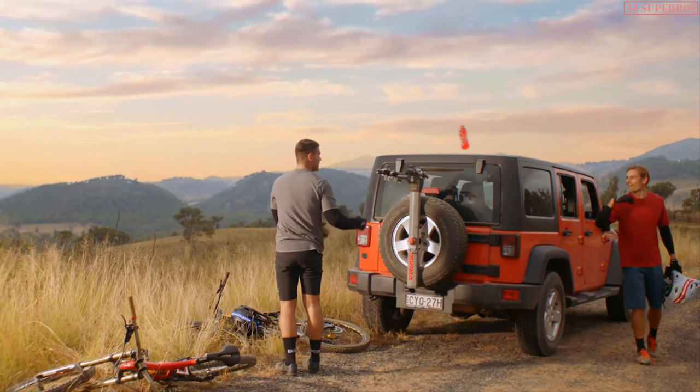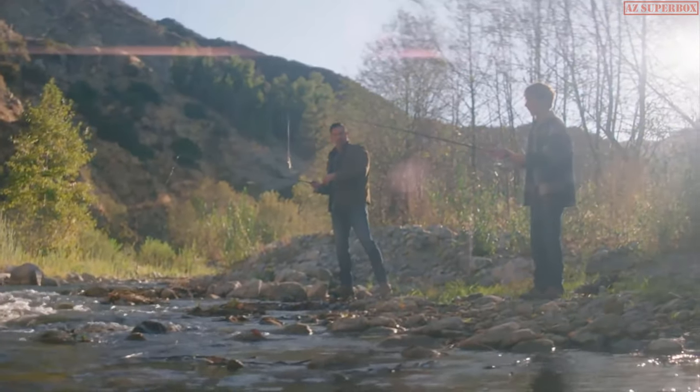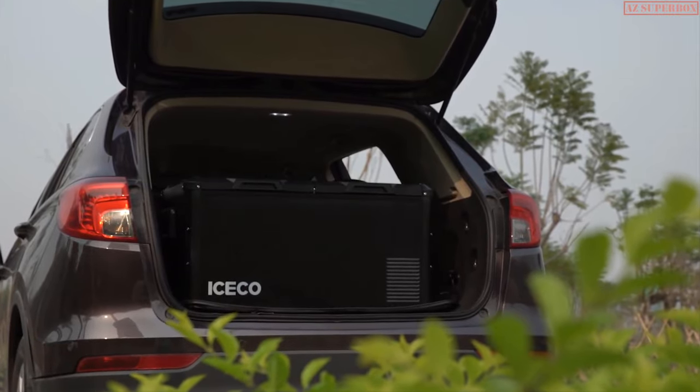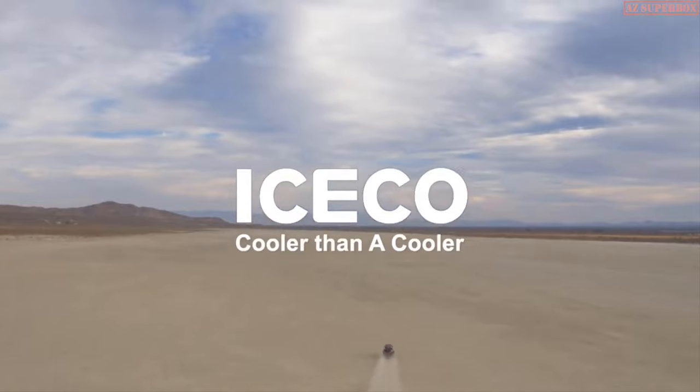ICECO will always strive to make life easier, whether on the road or out in the wild. For this very goal, the VL Pro was born. We look forward to accompanying you to every corner of the world.